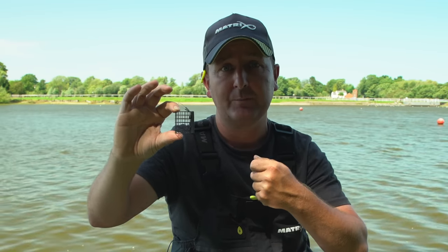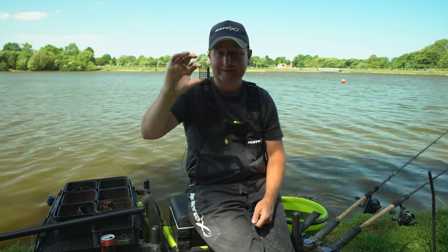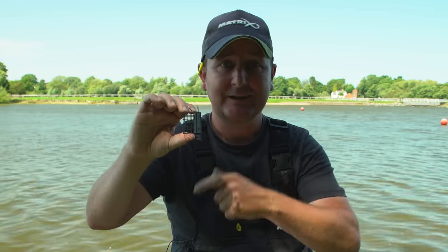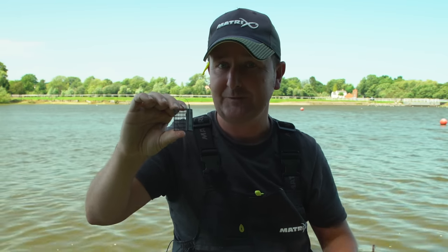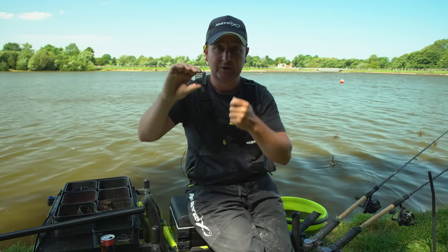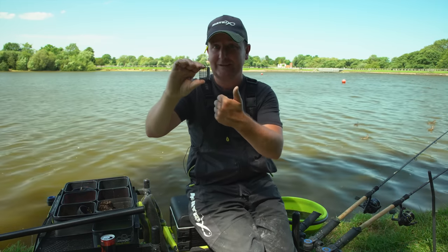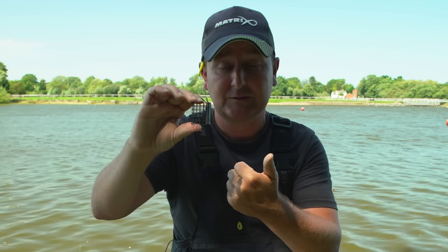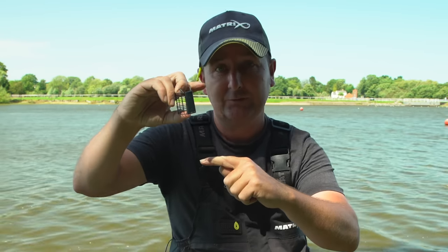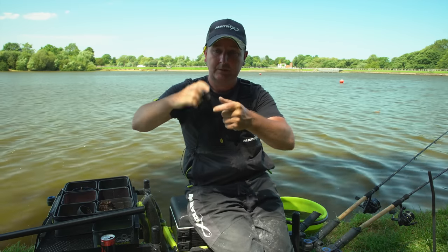The feeding feeder is a six-hole high version, so I can put three or four of those in and put quite a volume of bait in to set up that line initially and to top it up during the session. Importantly, that size can still be cast with my normal fishing setup — some people use bigger feeders for topping up but that sometimes requires a dedicated feeding rod. Using a feeder this size means less tackle setup and you're not putting a big volume in one spot.